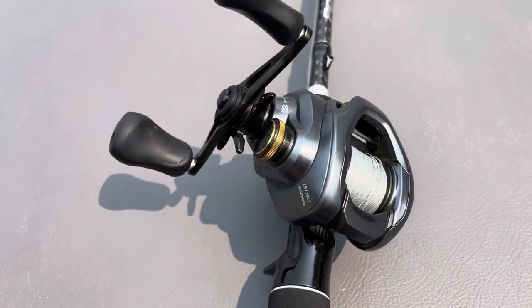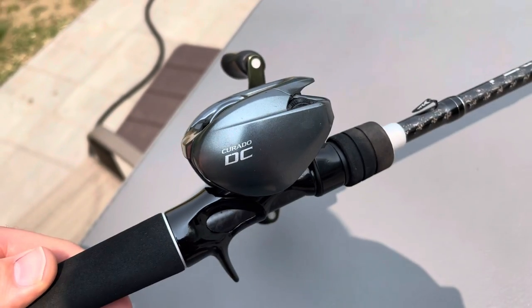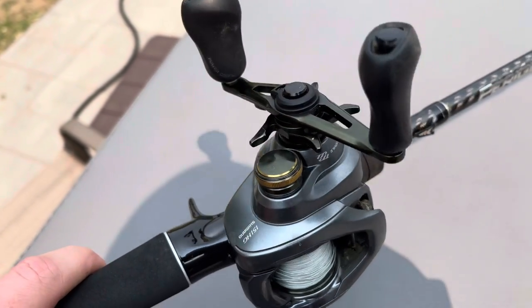This is my Curado DC and I've had this thing for over four years. I'm going to tell you my experience with this baitcaster after using it for more than four years.